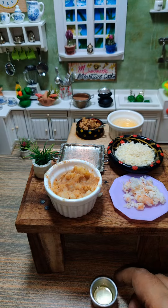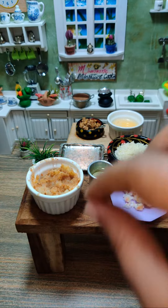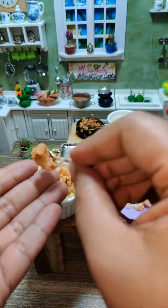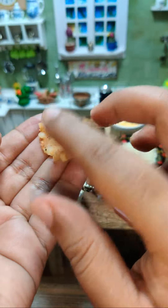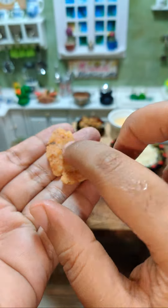I'll use a little bit of oil just to make a good ball. I think there is no need to make the balls destroyed.